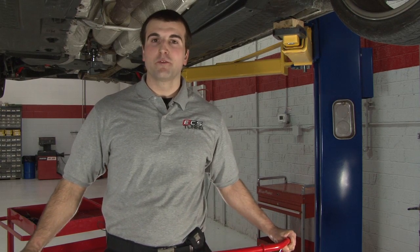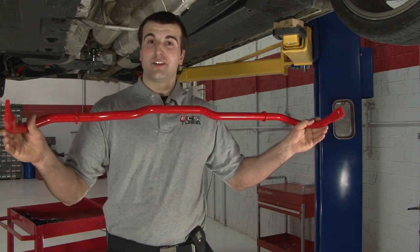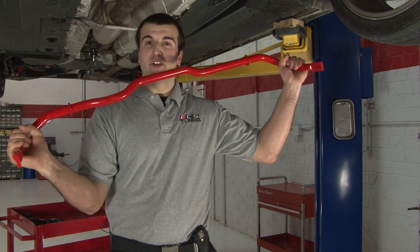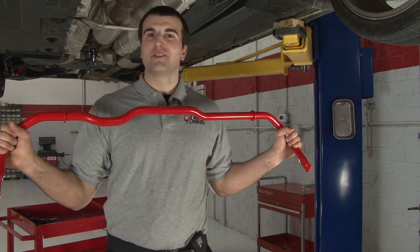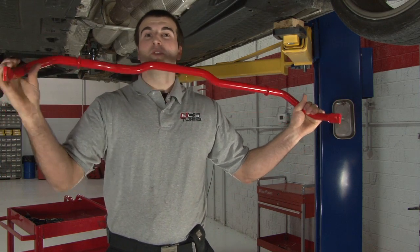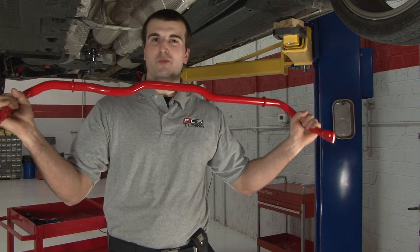Stock cars are designed more for comfort rather than performance. The stock sway bar is thinner, and it'll actually flex a lot more to give you a softer ride when you're going around corners. Our new ECS Complete Sway Bar Kit is made from a thicker metal, which keeps both the tires planted and gives you more traction when you're going around a corner more aggressively.